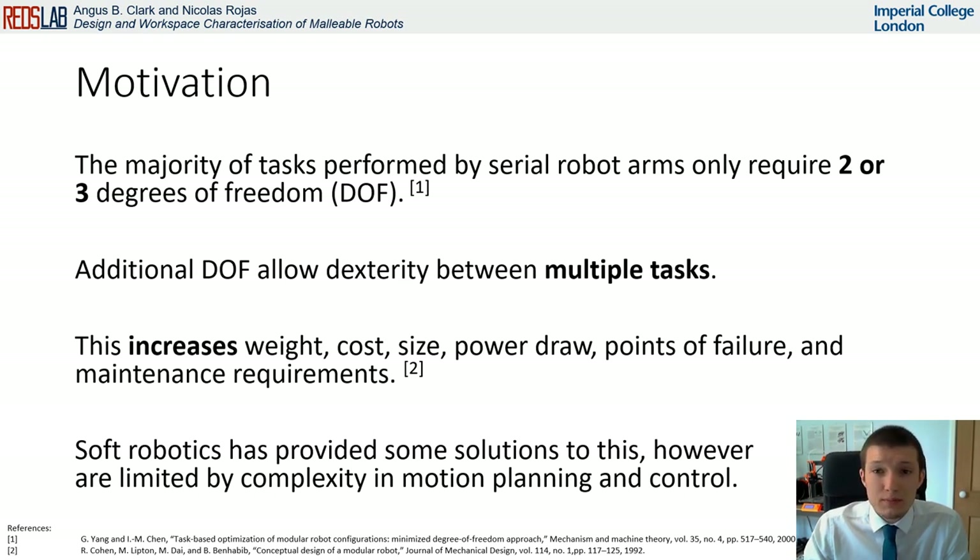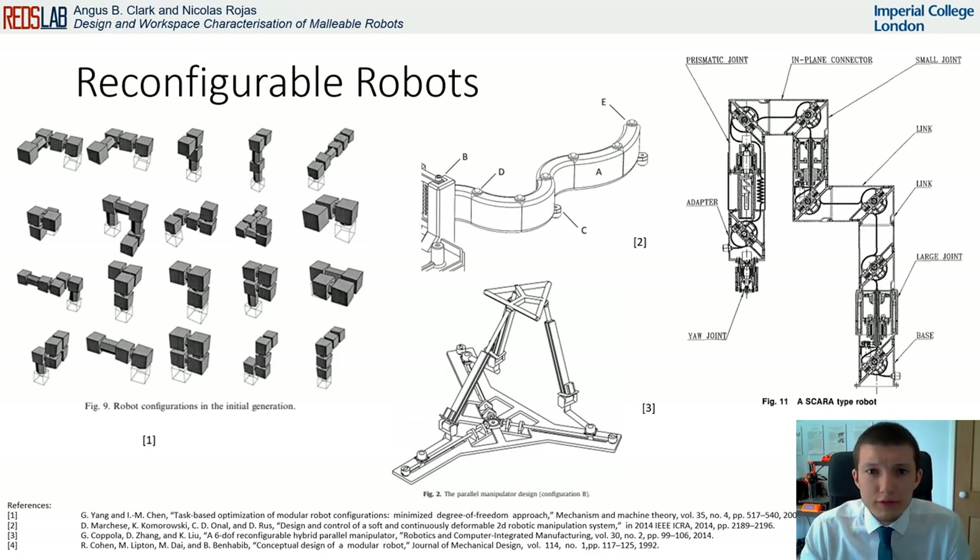Variable stiffness has improved their strength. However, their control and motion planning are still complicated to solve. The design of reconfigurable robots has been discussed before. However, the physical implementation of such designs has been limited.